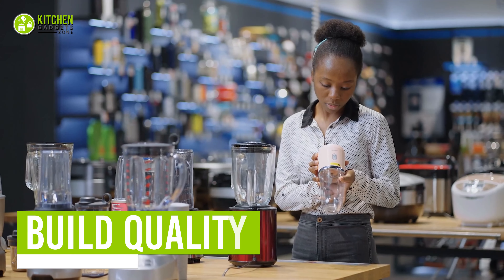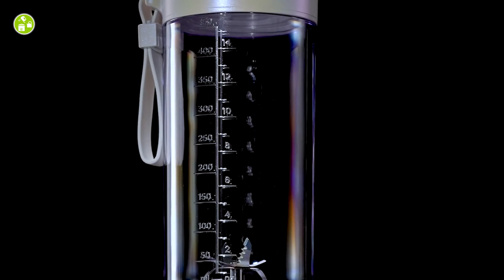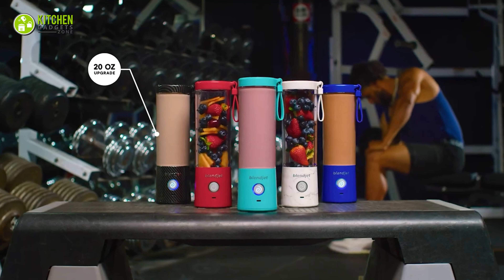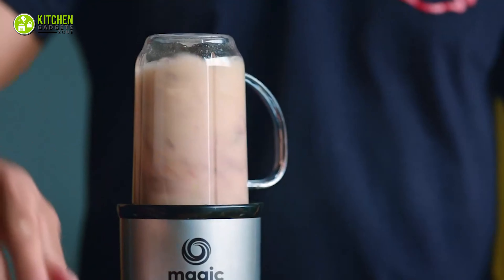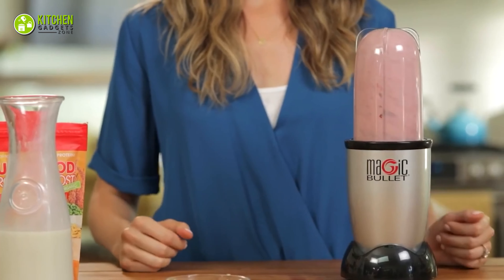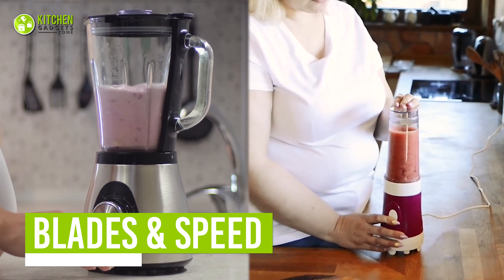The first thing you notice before getting a blender is its build quality. BlendJet2 is a cordless and compact blender made of quality plastic that looks eye-catching with its attractive aesthetics. It has diverse color options ranging from mint, leopard, woodland camo, galaxy metallic, to carbon fiber. Conversely, the Magic Bullet is a corded blender with a standard plastic jar on top of its base. Unlike the BlendJet2, you won't find it in any color other than its signature silver and black combination.